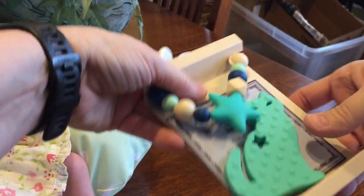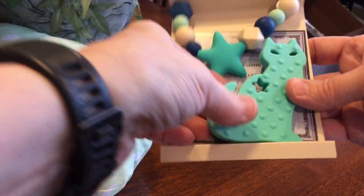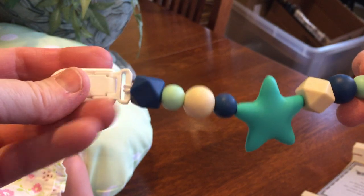I got these because most pacifiers hit the floor, and teething is no fun at all for a little one. So I got these ones because they're made out of silicone — they're really easy to clean. These are food grade so you don't have to worry about it, and it has a warranty.